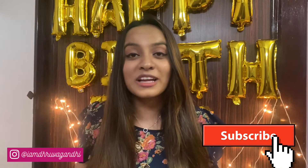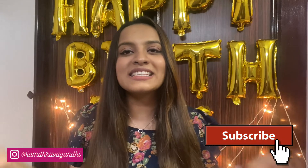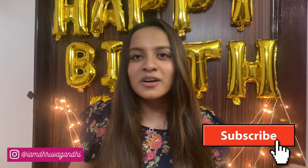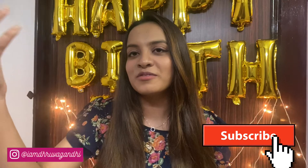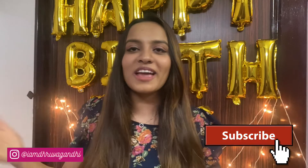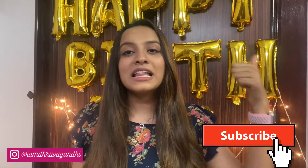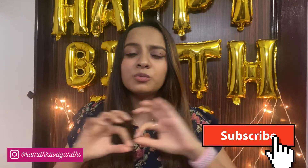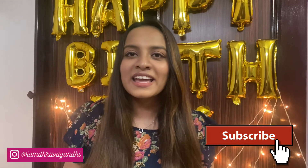So guys, that's it for the video. I really hope you find it useful and I'm sure you must have picked a scrub that suits your skin type. Let me know which one it is in the comment section below, and also let me know if you'd like me to do more videos like top 10 face masks, top 10 sheet masks, or top 5 face moisturizers. Like this video, press that bell icon, subscribe to my channel, share it with people who might find it useful, and I'll see you next Wednesday!